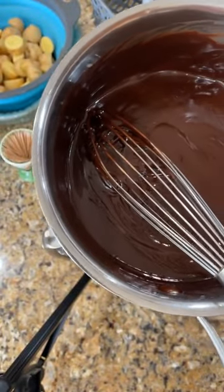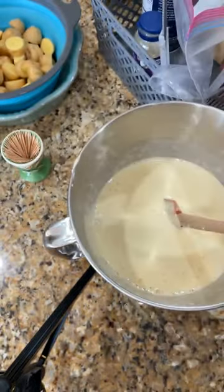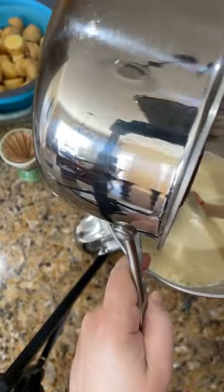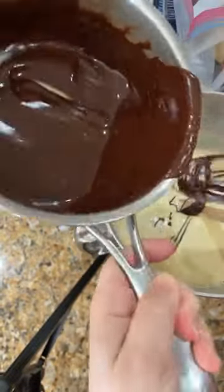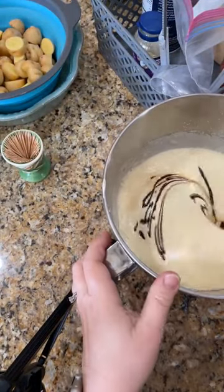This is also a great pantry recipe, this chocolate torte. And one teaspoon of vanilla. I let that cool for 10 minutes — actually it's been cooling longer than that. And then we're just going to fold it in here.